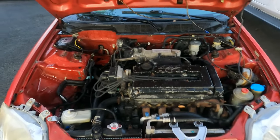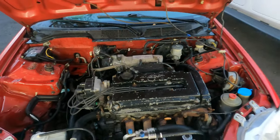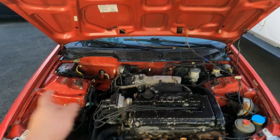It's not looking too bad, but today I'm going to be doing my valve cover. I'm going to paint it, and then I'm also going to replace the gasket while I'm at it. And I also took out the strut bar and I painted that.